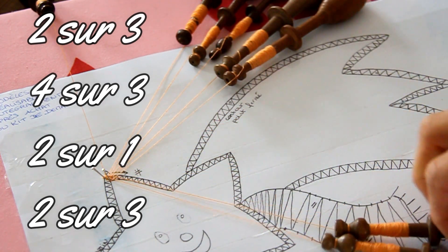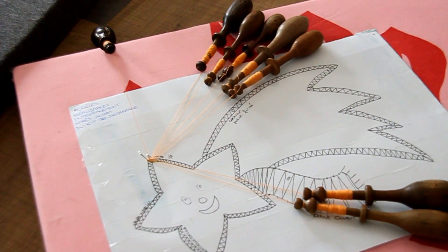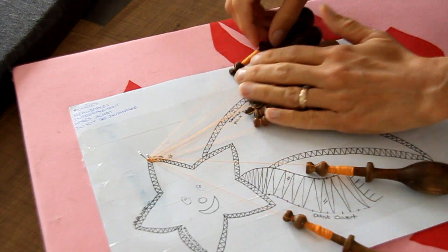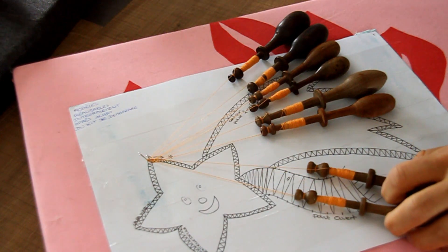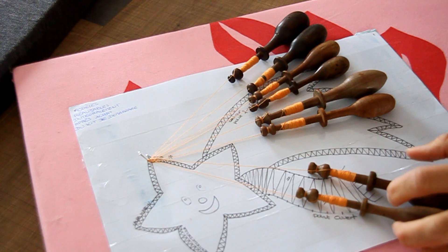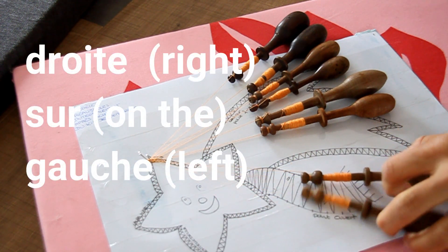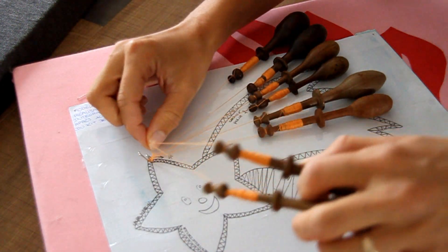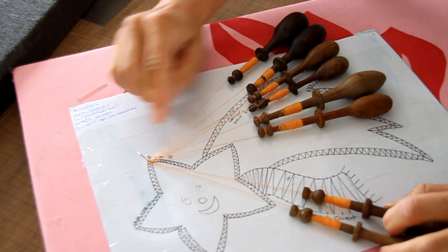Une fois que j'ai fait ça, j'arrive au bout de ma rangée — tous mes fuseaux sont à droite, mes meneurs qui étaient à droite sont maintenant à gauche. Je vais les mettre 2 fois en torsion. Quand c'est du point fermé, on les met 2 fois en torsion : on prend celui de droite et on le passe par-dessus celui de gauche, et on fait ça 2 fois. Ensuite vous repassez les 2 fils derrière la première épingle à gauche.